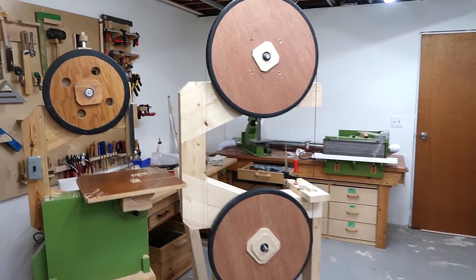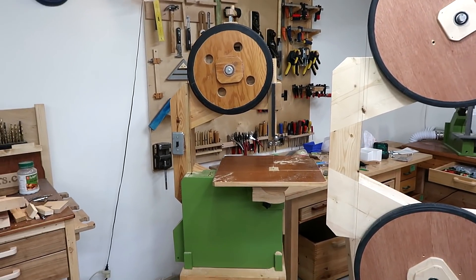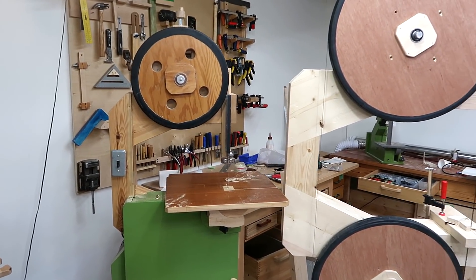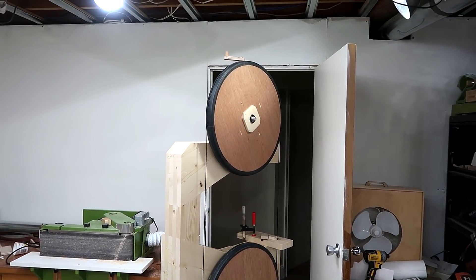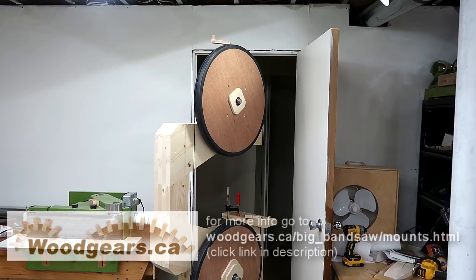This new one is quite a bit bigger than my 16-inch bandsaw, which in turn is a bit bigger than a 14-incher. And it's got no hope of fitting through this door, although for a standard 7-foot door, it's got a fair bit of margin.